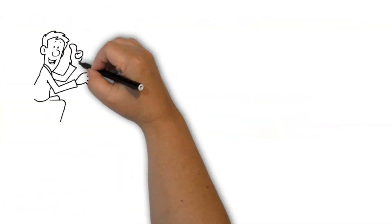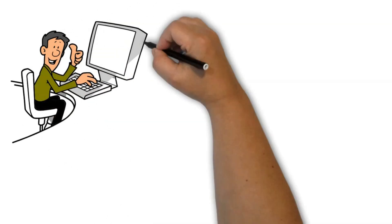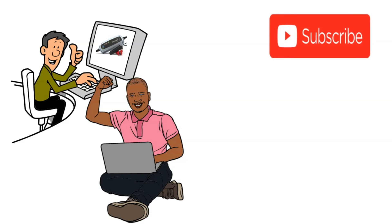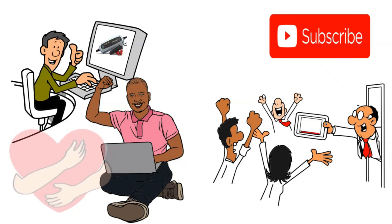But before we jump in, I have a small request. If you find this video helpful, please hit that like button. It may seem like a small action, but it really motivates me to keep creating content for you. And don't forget to subscribe so you never miss out on future reviews.